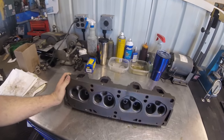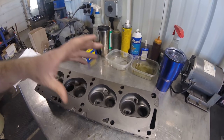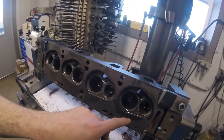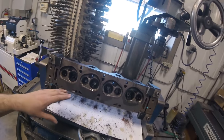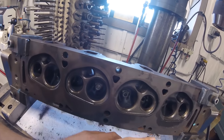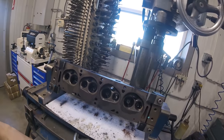We've already removed the old guides. These did have guides installed from a previous valve job, and on one of these heads we already have exhaust seats installed. I've already gone through and installed the guides on this one. Some of these intake seats are really low and the exhaust seats aren't looking too hot, so we're going to be installing all new seats on these.